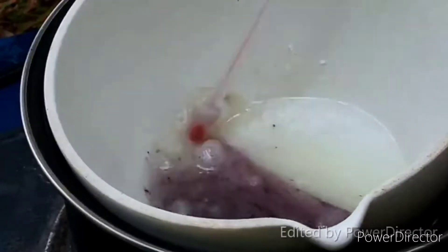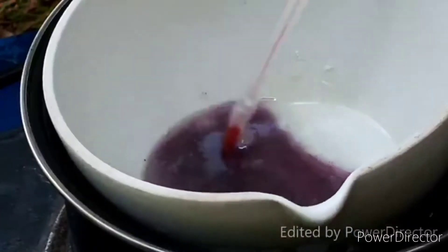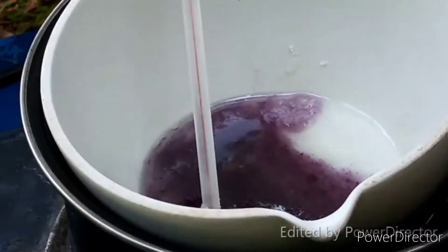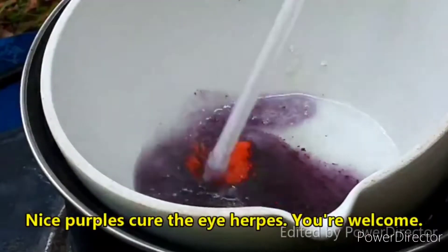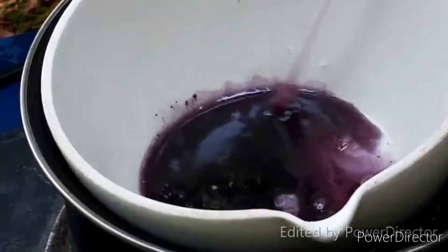That's a very nice color — nice and purple. Melt, you little chunks. That smells like some kind of poisoning.